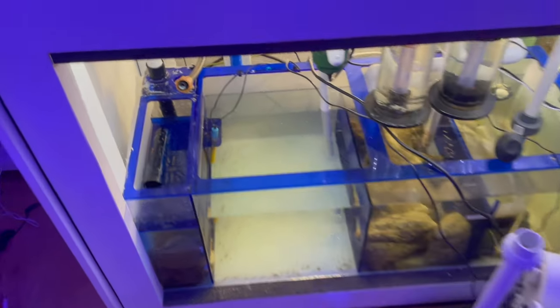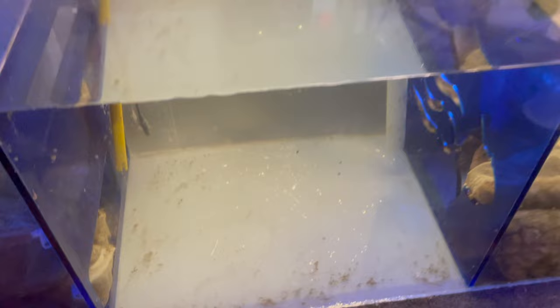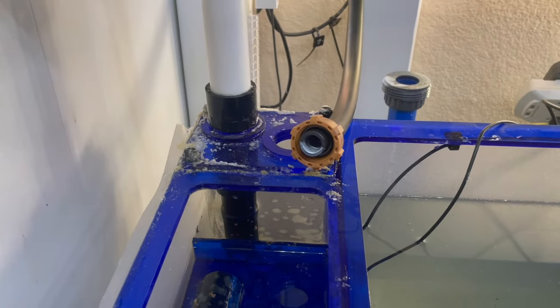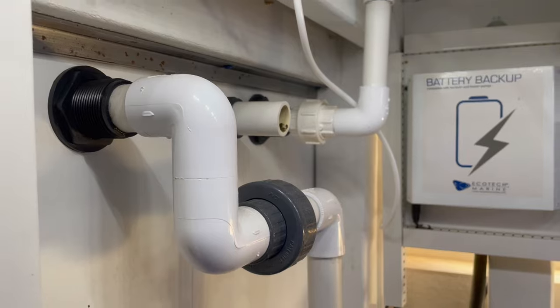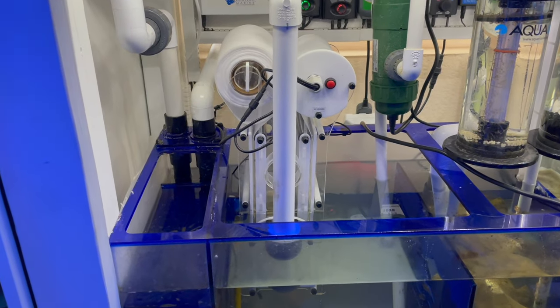I cut my plumbing right here, cleaned out the sump. I just gotta clean up some of the salt creep and then put in a new valve and everything, dry that up. Let me get to it. I got everything situated and back.